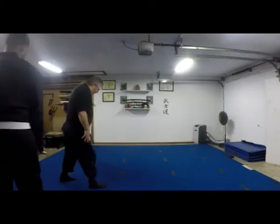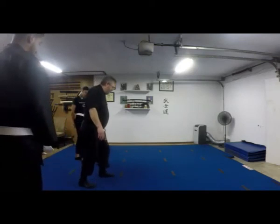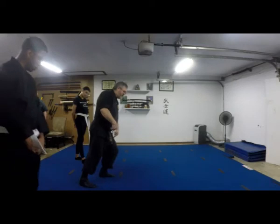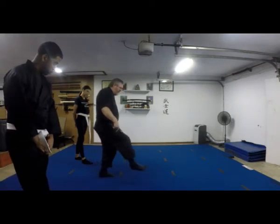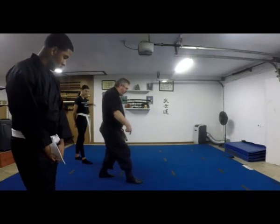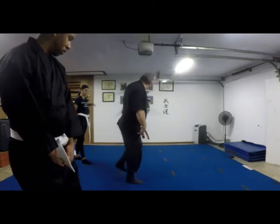Maintain your weight on the leg that's grounded. You don't want to have your weight on both feet at the same time. Shift your weight entirely onto one leg before you start to move the other leg, and you place the other leg. Then you shift your weight entirely there, and then you lift the other one out.